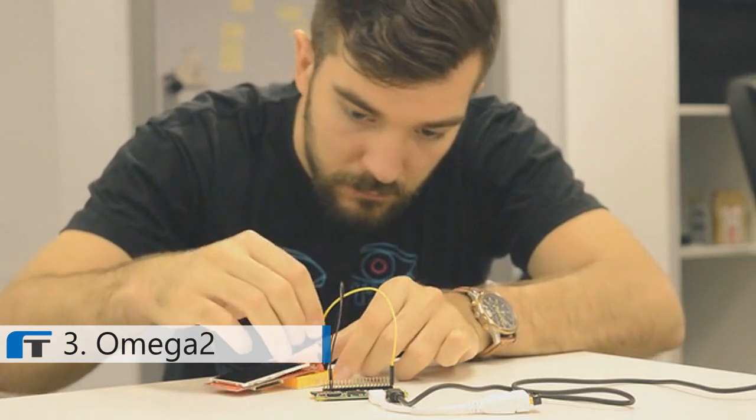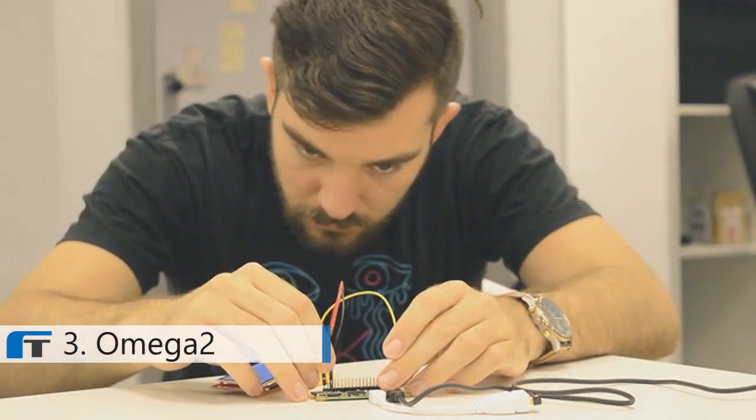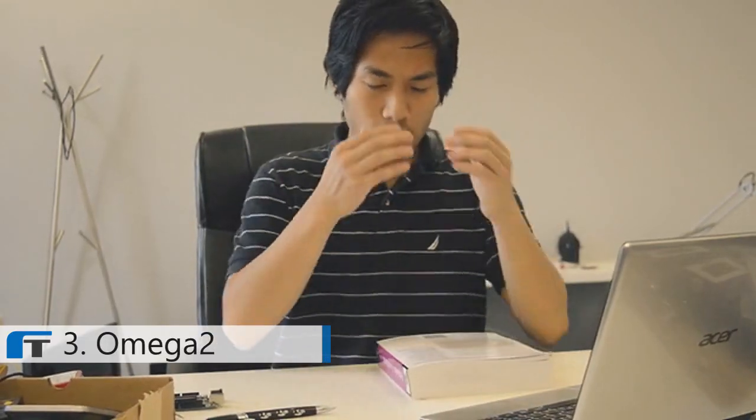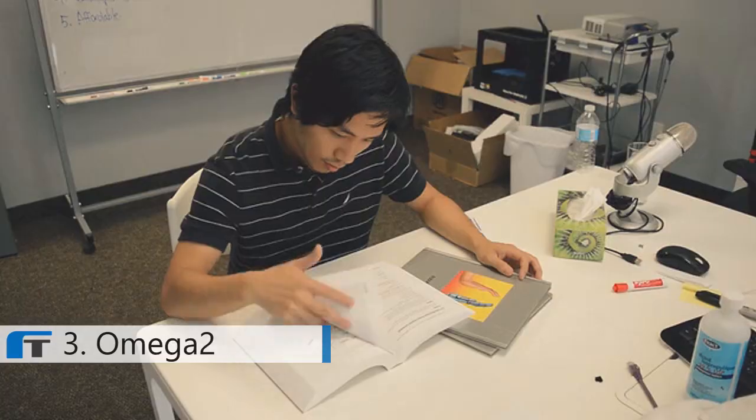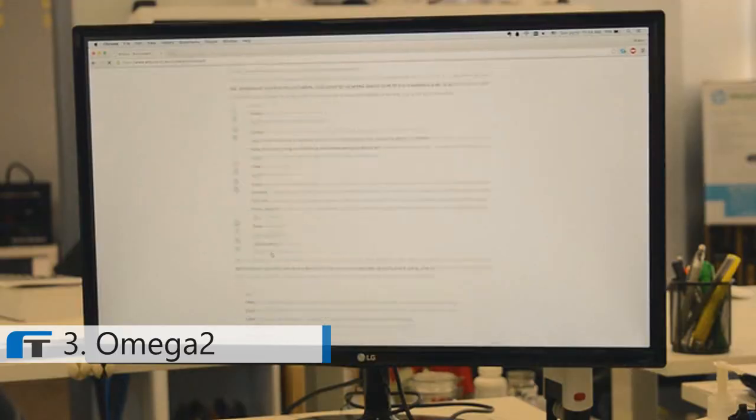As makers, we use development boards to build all sorts of cool stuff. But most development boards on the market fell short of our expectations. They're bulky, confusing to set up, and over-complicated. We usually spend far more time reading the documentation than actually using them to build things.